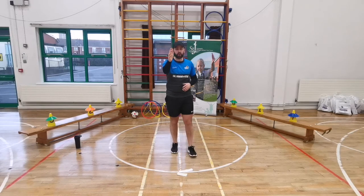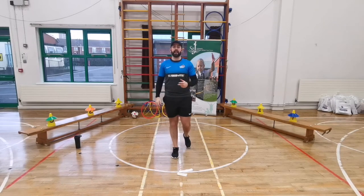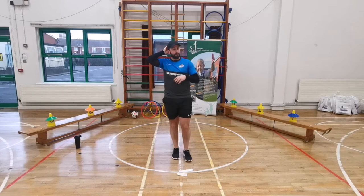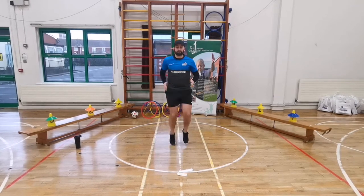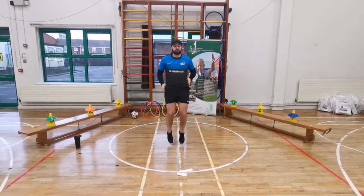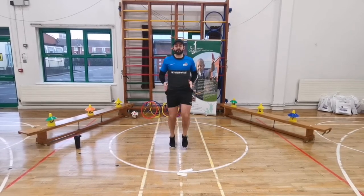Our first exercise is jogging on the spot - simple exercises you can definitely do. 20 seconds of jogging on the spot - just follow me and when I stop, you stop. Here we go, after three - one, two, three, go! Jog on the spot, 20 seconds. Keep it going, 10 seconds. Move your arms, 5 seconds left - keep going, and freeze. Now resting for 30 seconds - get your breathing right, even have a drink.